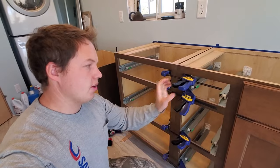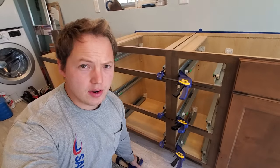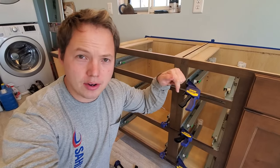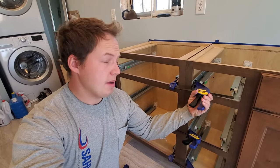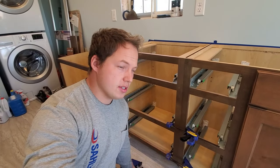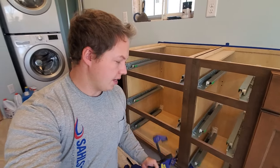That's all there is to it for connecting cabinet face frames together. If you found this video helpful, make sure you hit that thumbs up button and subscribe for more videos just like this one. Make sure you hit that bell to turn on notifications. I'll put a couple of videos right here on the screen — we'll see you over there in just a few seconds. Thanks again for watching.